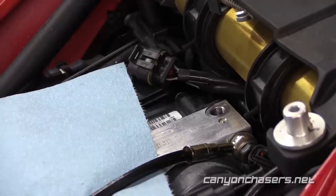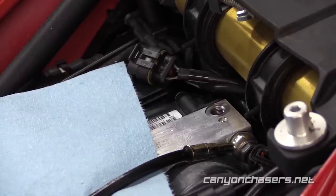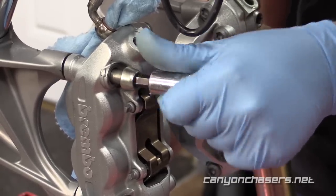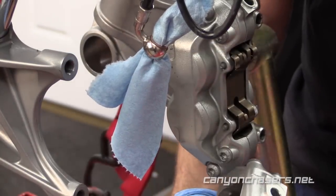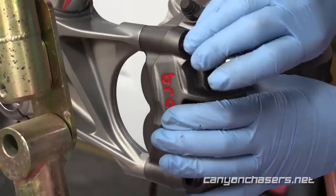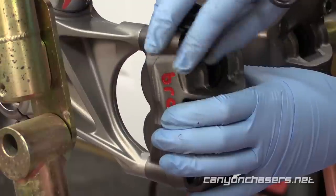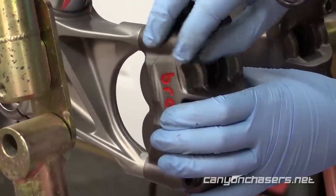Be extremely careful with the surface where the banjo bolts mount — you do not want to nick or scratch this surface. Once the brake lines are removed, you'll be able to remove the P4 calipers. Again, be careful as there is still going to be a lot of fluid inside the calipers themselves. Clean the mounting surface on the ABS pump and dry fit your new calipers onto the fork legs. We suggest leaving the brake pads off until the entire system is buttoned up, as spilling brake fluid onto your brake pads will ruin the pad.